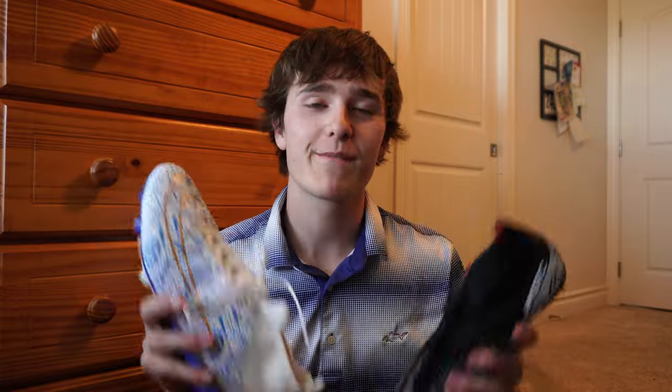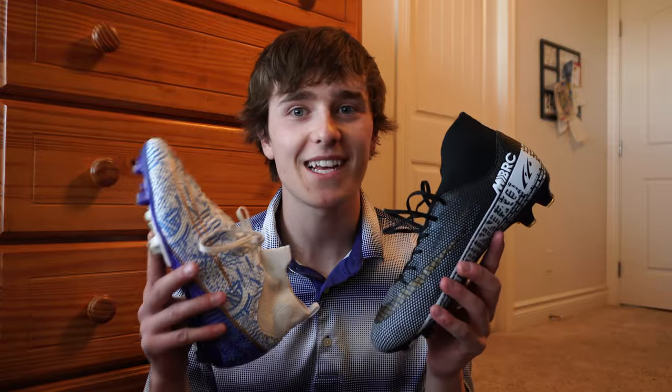But overall, unsurprisingly, Wish gets the win — it was just a better all-around cleat, it just lacked in some minor categories. But if you guys are going to spend $30 on a shoe, please do not get either of these. I would recommend something like one of the lower Nike or Adidas models, because I can guarantee those will last a year, a year and a half. With these ones, I can't guarantee they'd last more than two weeks.